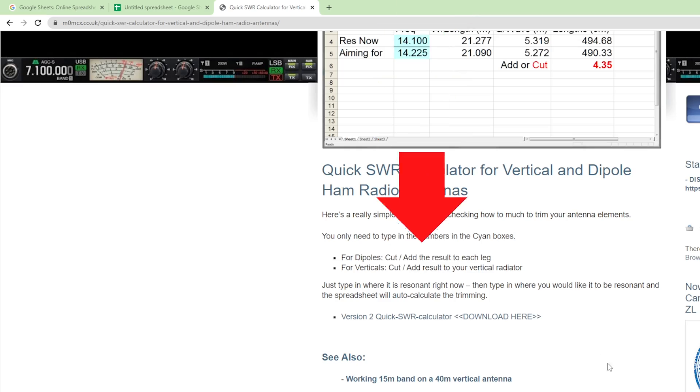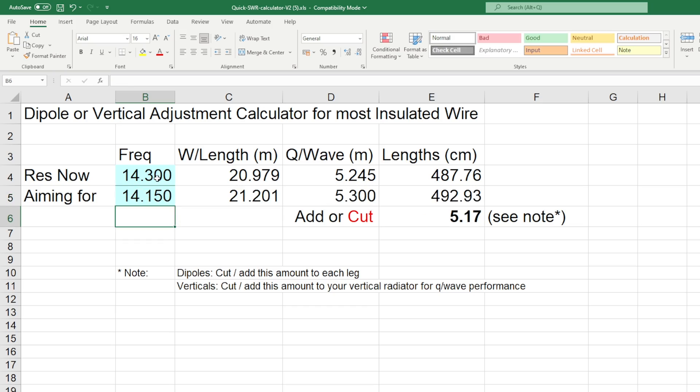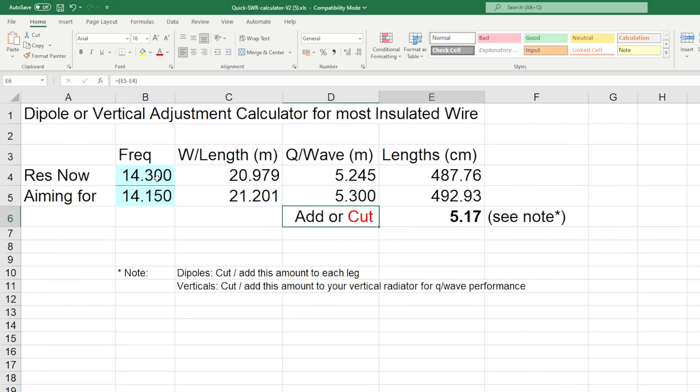If you've got an antenna that is currently best tuned at, say, 14.3 MHz, but you want the best tune at 14.2 or 14.15 MHz, you just put in 14.3 and then underneath put 14.15 and press a button. It'll tell you how much to cut off or how much to add. Black is how much to add and red is how much to cut. That works for both a vertical and a dipole.